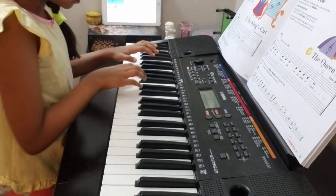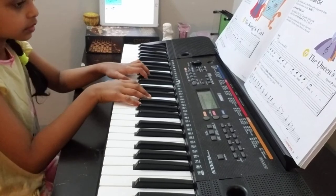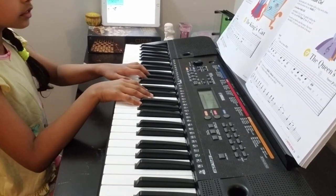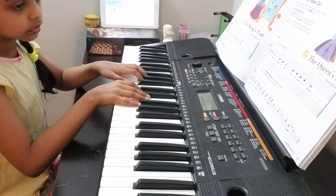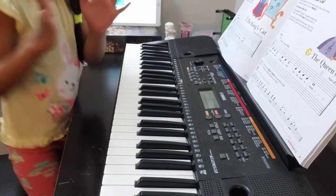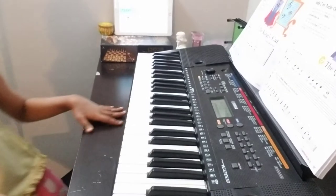One, two, three, four. One, two — ready, play. That's the end of everything. The audience really liked it — clapping from the audience.